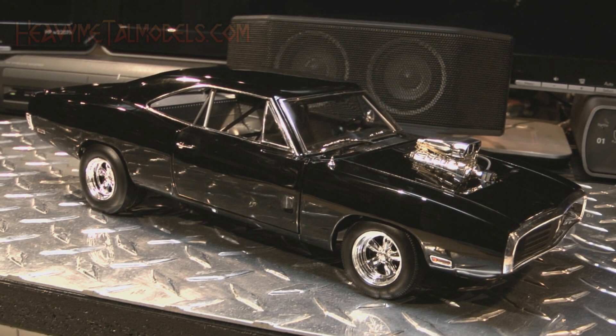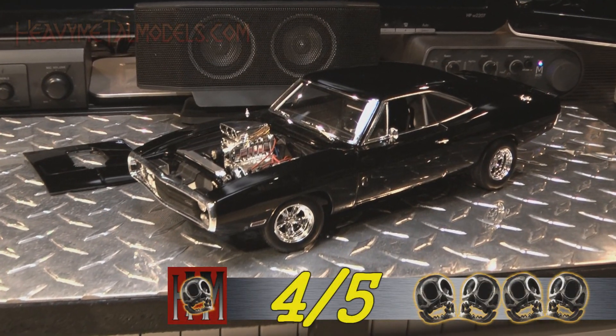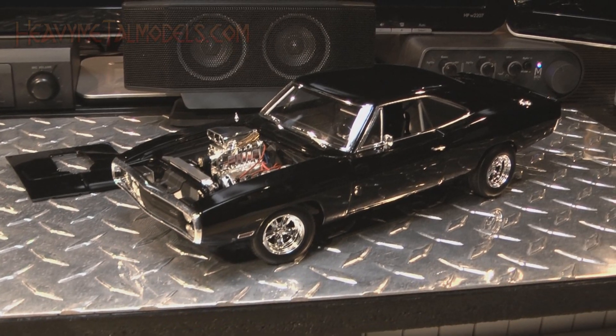Classic movie machines like Dom Toretto's Charger thrill us when they appear on screen, and models as well done as this one allow collectors to bring those thrills home. This entertainment series is proving to be a pretty strong segment for Hot Wheels Elite because they've really stepped up their game. These guys don't just make a model of a famous movie car — the model underneath all of those recognizable movie details is usually a very good model of the car that the movie car is based on. So what we have here is a customized 1970 Dodge Charger RT. They've done a great job. Does that mean they'll ever give us a stock Dodge done to this level of detail? Hey, we can only hope. It's a very cool model car.